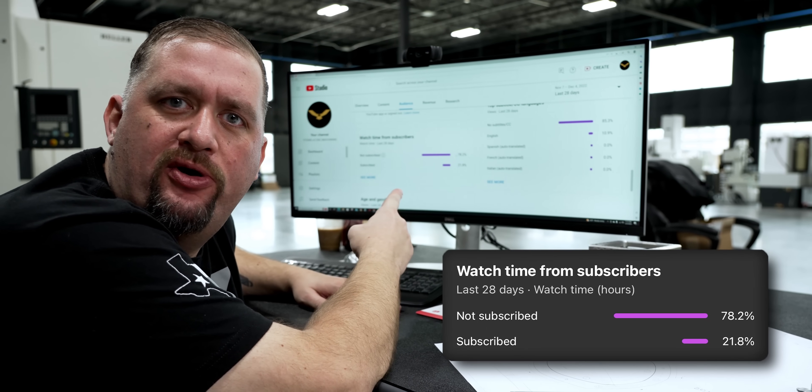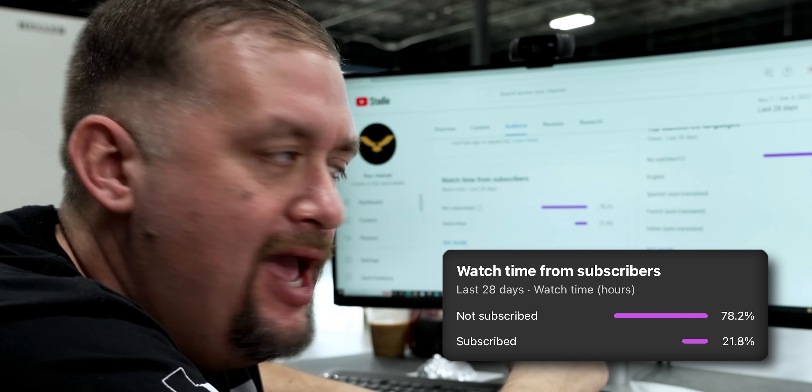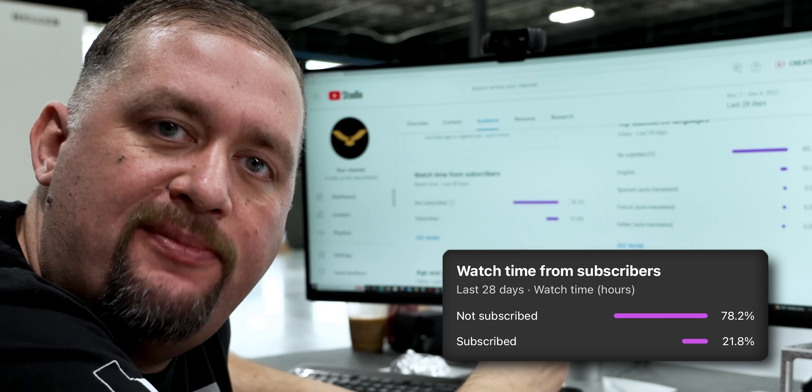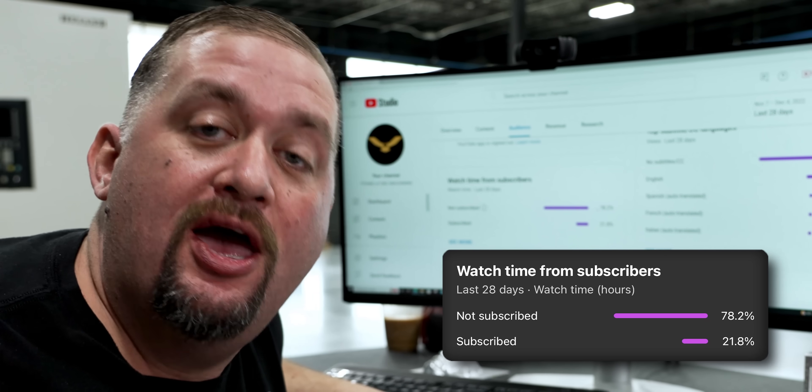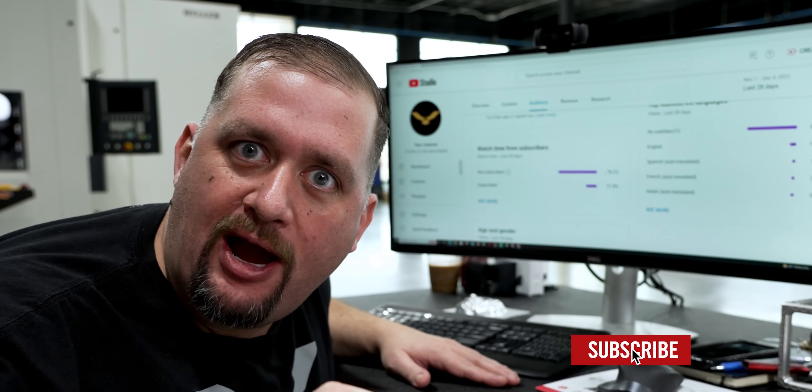It says here that 78.2% of you guys out there watching our content aren't subscribed. We just hit 500,000 subscribers, and if you would have clicked subscribe, we'd probably already be at a million. It's not that hard — do your part and click the subscribe button.